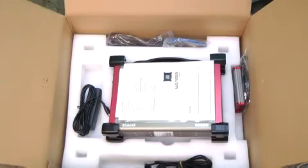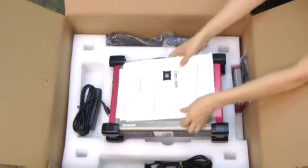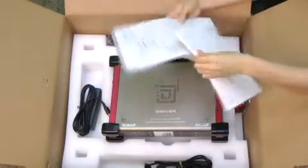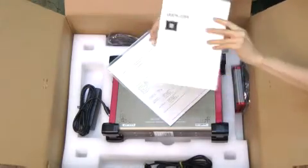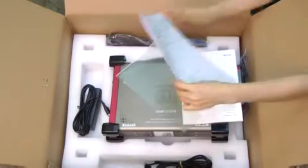When you remove this foam inside the box, at first you can see our manual of Weaver. In the manual, you can also check the various functions and all instructions you need. And also there is a measurement report.